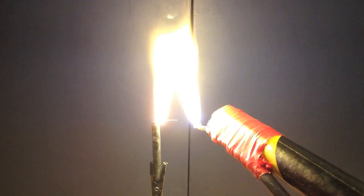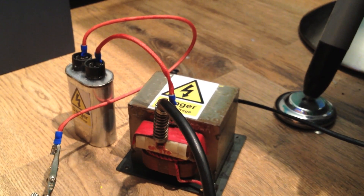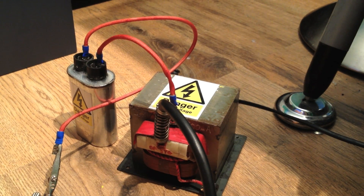Loads of people have been asking me how can I get high voltage, just so that they can make nice big arcs and sparks like this. And the truth is, you don't need high voltage. That was just running off this transformer, which is out of a microwave oven.